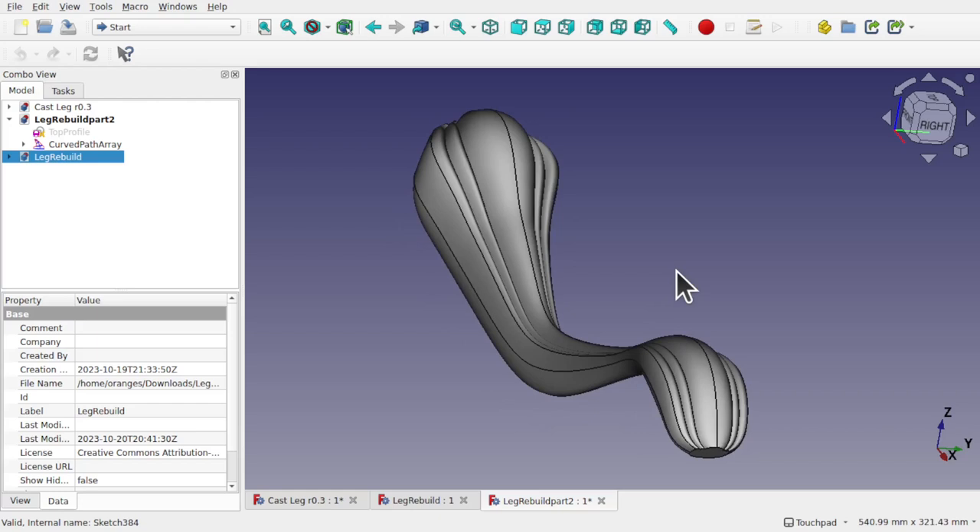Hi everyone and welcome to the channel. Today we're going to be helping a Patreon with their project to create this ornamental leg. The Patreon has already started with the project and asked for some help to go forward.